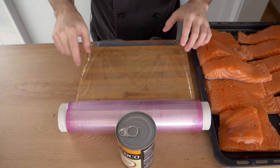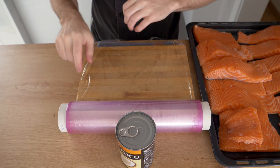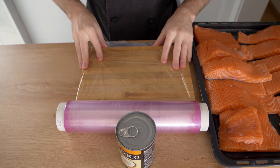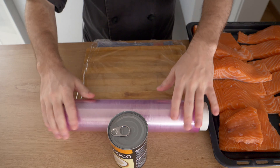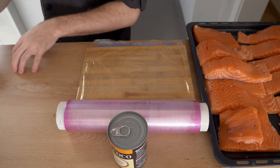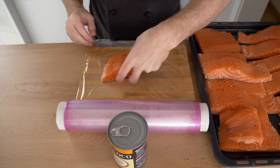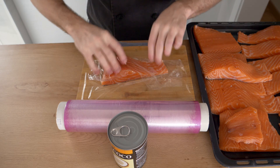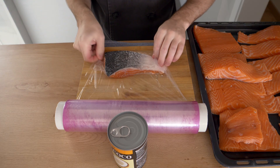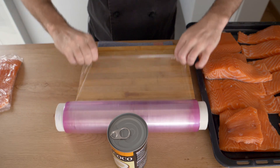I have a little restaurant-type setup to wrap all these. I have a big roll of film, a cutting board that won't move, and something behind the roll so it doesn't roll away. The salmon goes on one side; finished wrapped products on the other. It goes super quick — just put one piece of salmon down, wrap it, take a knife to cut the film, hold the sides, and you're done.